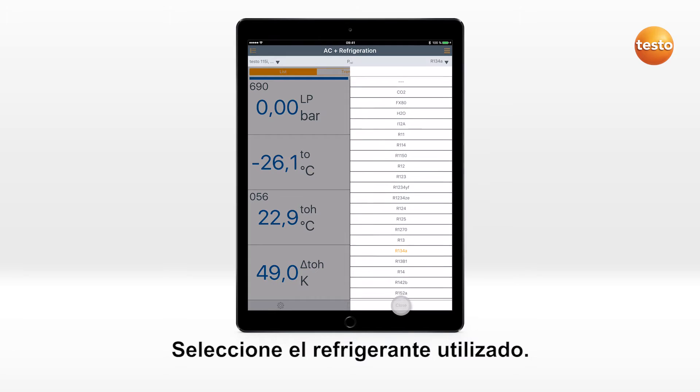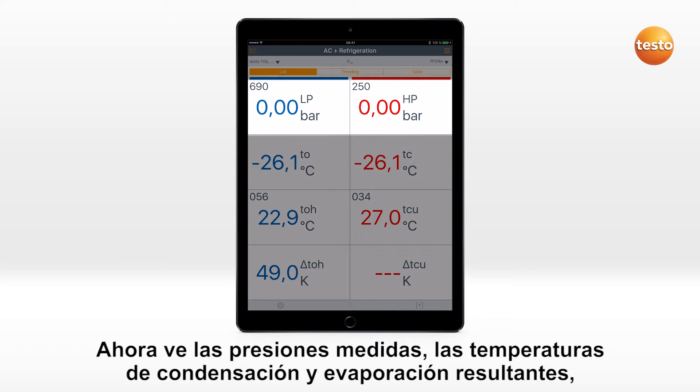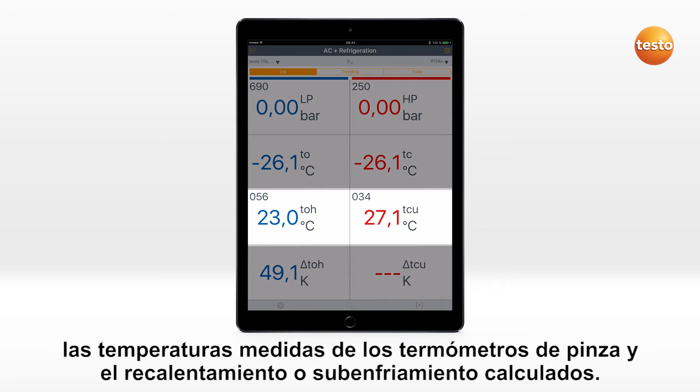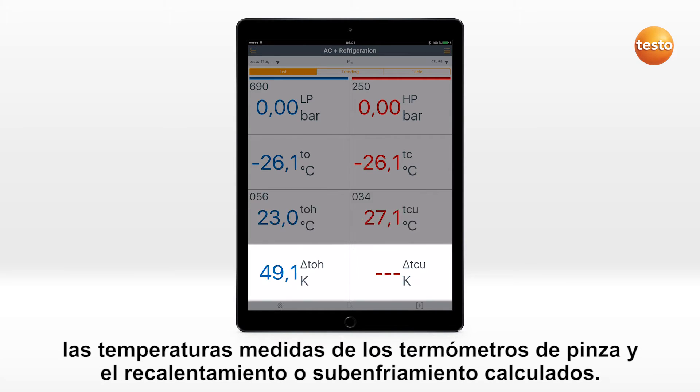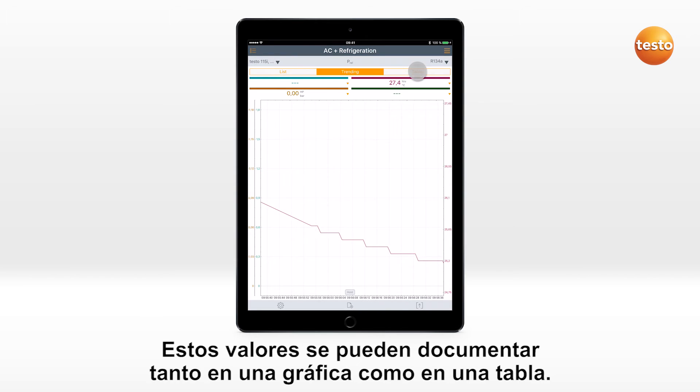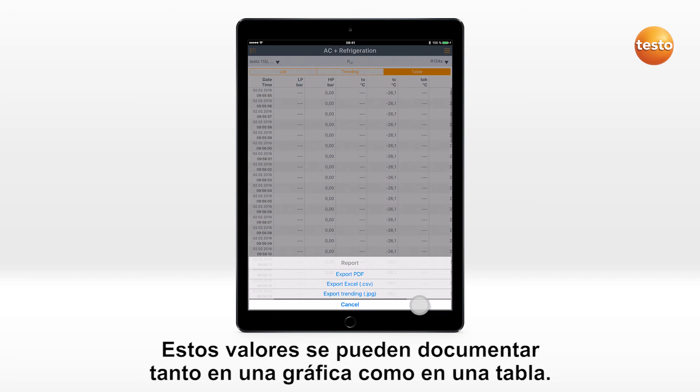Select the refrigerant used. Now you see the measured pressure values, the evaporation and condensation temperatures resulting from them, the measured temperatures from the clamp probe, and the calculated superheating or subcooling. These values can also be displayed and documented in a graphic curve or as a table.